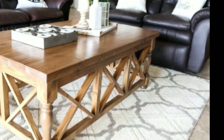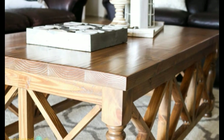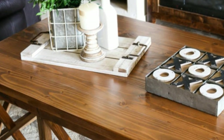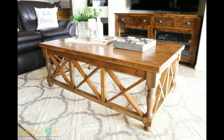And that's it! You can find all of the details for this project on my blog, Addicted2DIY.com, along with the printable plans, materials list, and cut list. Thanks so much for watching — be sure to subscribe below to be notified of new project videos and tutorials.